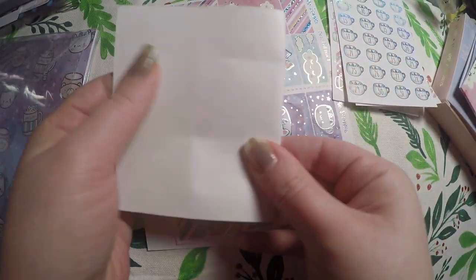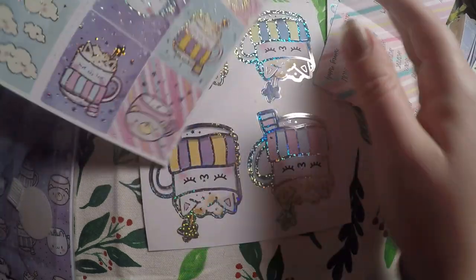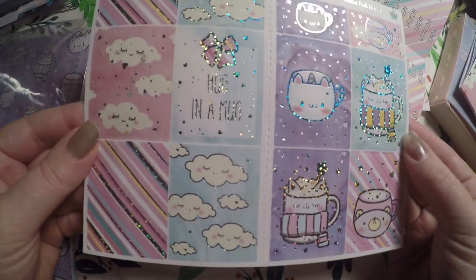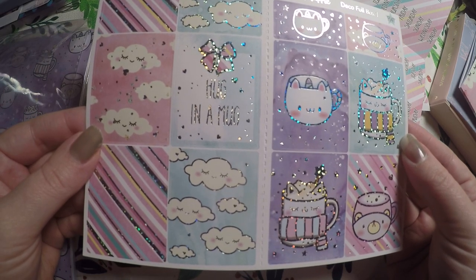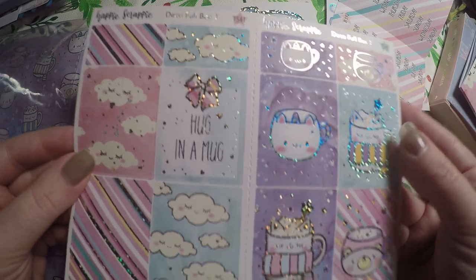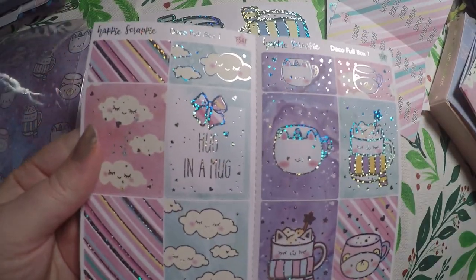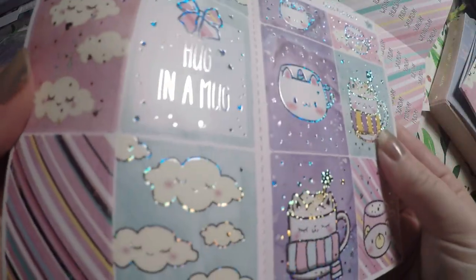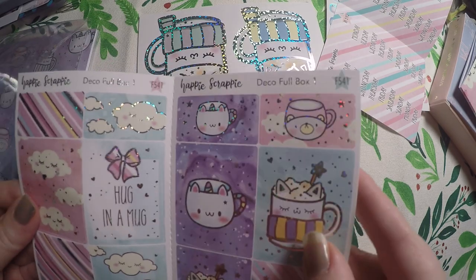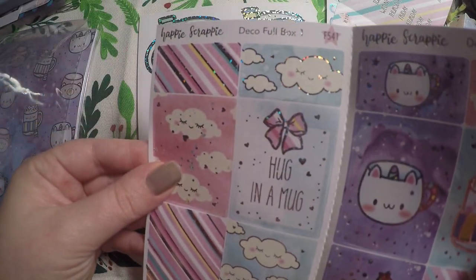It's actually made to fold, so I could put that in my TN. Then we've got our full boxes and quarter boxes here — deco full box one — and this is made to fold down the center as well. They're very beautifully foiled as always. I can show you the design without the foil glaring too much — it says Hug in a Mug.